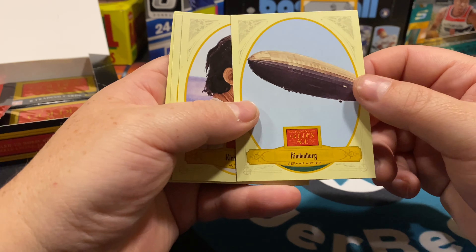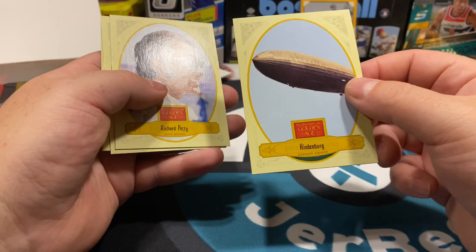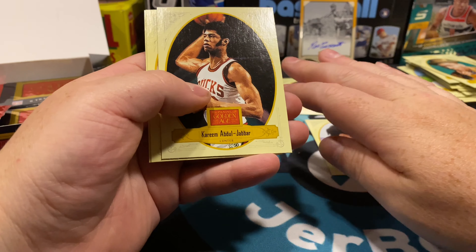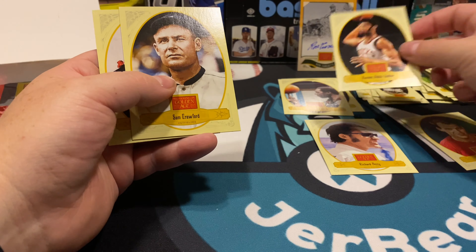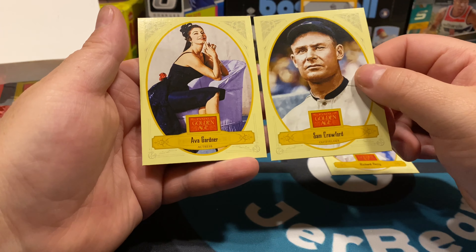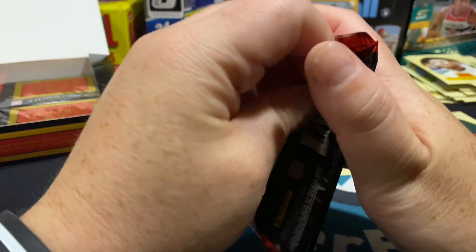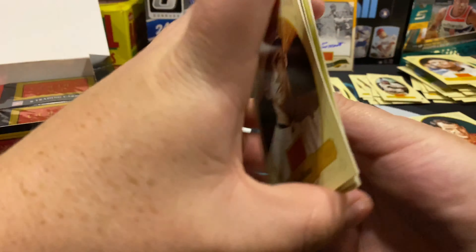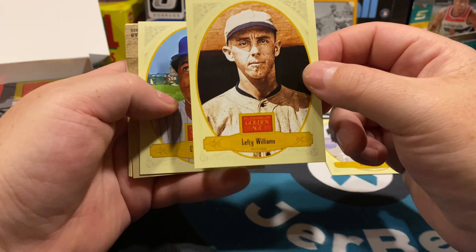Interesting break, but I just don't know — the Hindenburg card graded a Gem 10, I don't know what it's gonna fetch. Richard Betty the auto eraser man. We've now pulled almost every type of sport — journalists, actors. Staying true to this channel, we'll just break anything. There's Ava Gardner and Sam Crawford. I know it seems lame but I kind of like it — a really nice change of pace while still pulling Frank Robinson. There's Lefty Williams the pitcher.